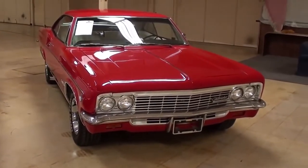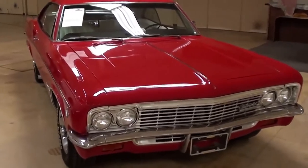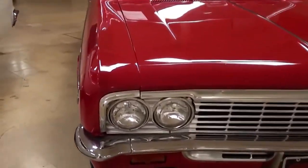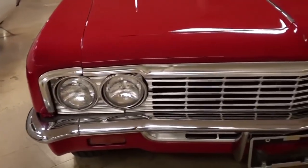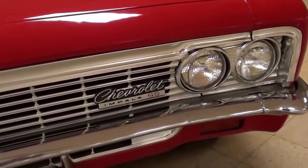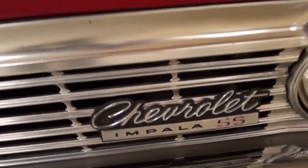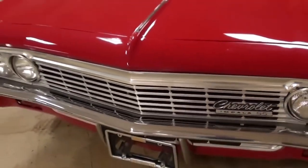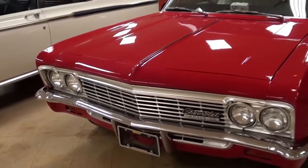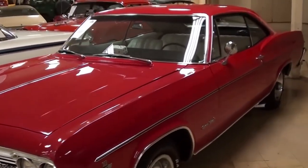1966 Chevrolet Impala SS — this one's definitely looking slick in that red. These have the quad headlamps up front and a nice chrome bumper, then you have the Impala SS badge right here in the grille. The paint looks pretty slick on this one.